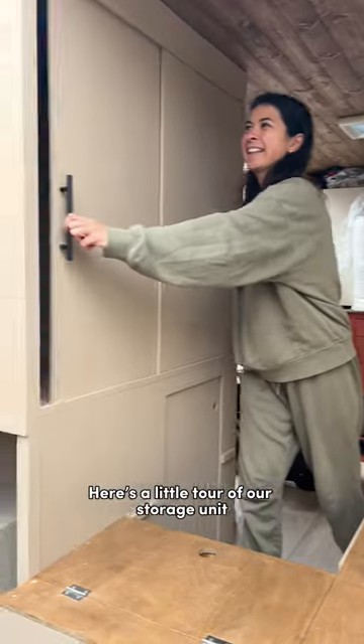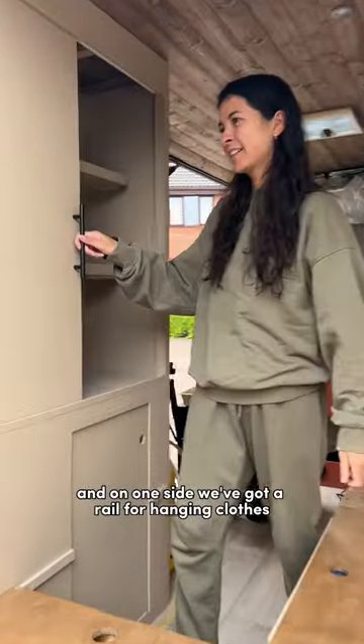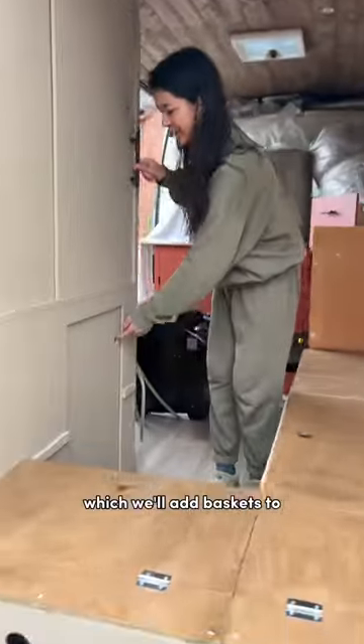Here's a little tour of our storage unit in our DIY camper van build. At the top we've got the wardrobe, and on one side we've got a rail for hanging clothes, and on the right-hand side we've got a shelving unit which we'll add baskets to.